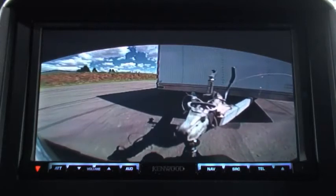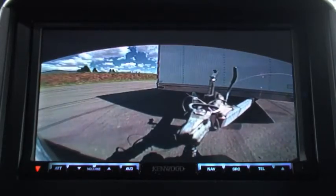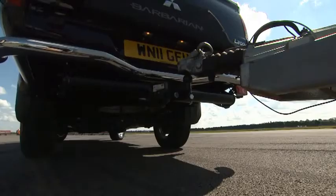And I line it up and I've put the ball right underneath the trailer on my first attempt. How about that? Very good, I'm pleased with that.